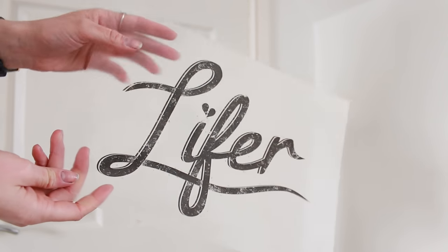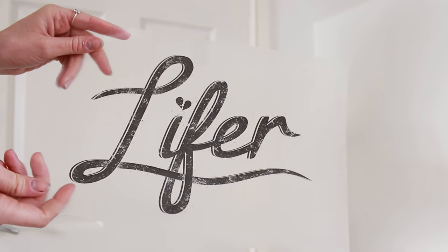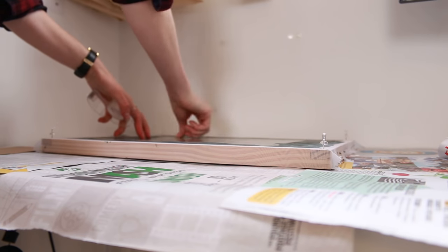When the screens are completely dry to the touch it's time to expose them, and this is the tricky part. You need to have your design printed out on transparency — most print shops will do this if you take in your file on a USB stick. The design needs to be as black and dark as possible; sometimes I print two copies and match them up, sticking the two pieces of transparency together to make it super dark. You're going to place your design back to front on the flat side of the screen and then take it outside in the sun to expose it.